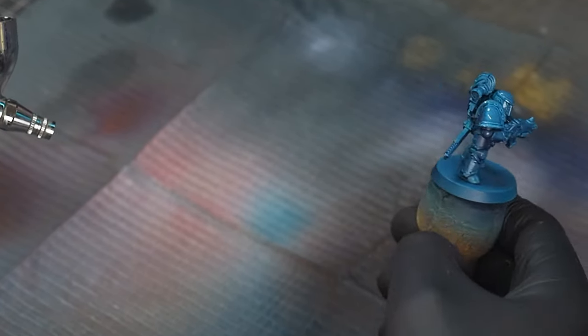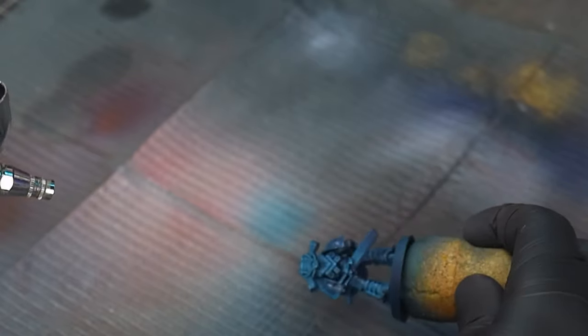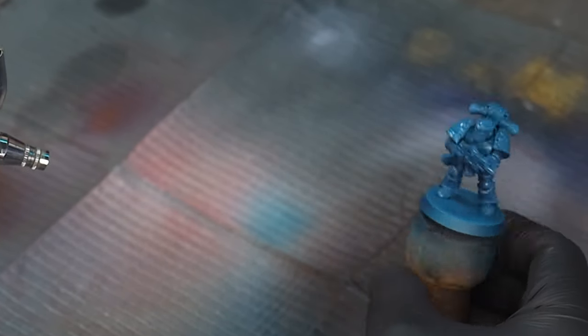A straight Sons of Horus colour seems to be a little bit of a gap in the Citadel contrast range, but you can make do with what you've got.